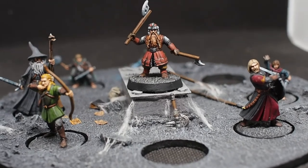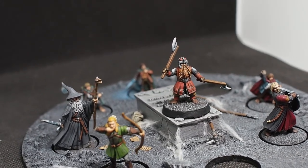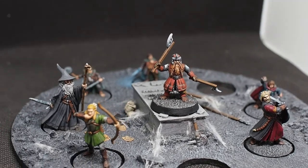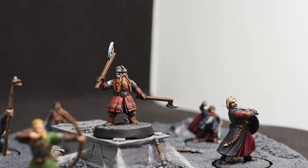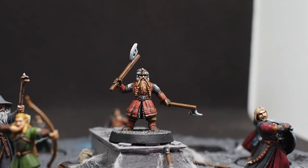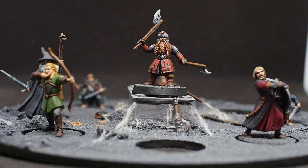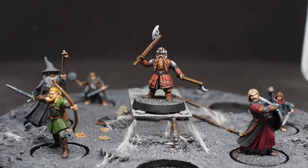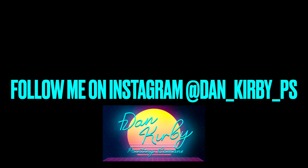And there we have it — that is our Gimli complete! This is going to be one of my favorite ones I've painted so far for the Fellowship, purely because of the mixture of those different browns. The non-metallic metal has come out really nicely, the wood grain effect on the axes looks really lovely, and he just fits in perfectly with the rest of the Fellowship. I really hope you've enjoyed this video and my Fellowship of the Ring set — there are only two more to go. As always, thank you so much for tuning in, for your comments and support. I will see you guys on the next one.